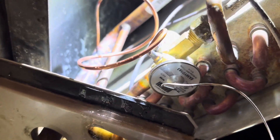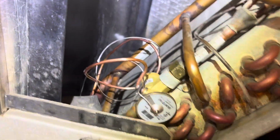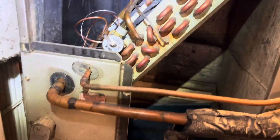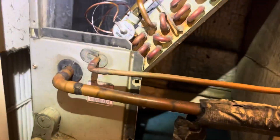Got it tightened down and I'm leak checking it now. I only got about 150 PSI on it just to see if I've got any leaks. I'm going to finish putting everything else in, then I'll pump it back up to 400 or so. My new TXV is installed. I just got to put that back and put my panels back.